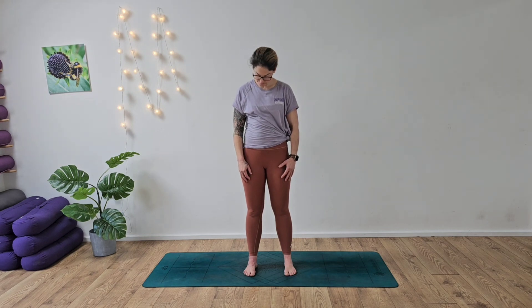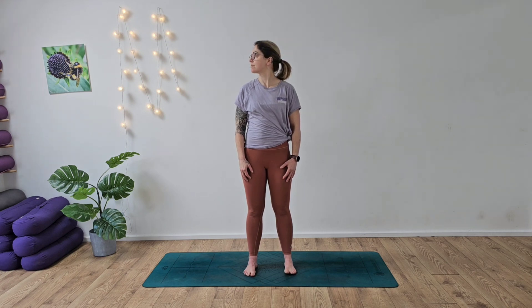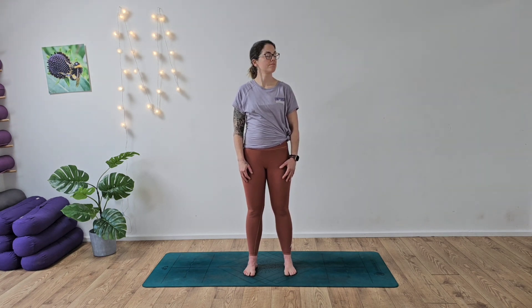Inhale and exhale for the last round. Coming back to centre, looking over your right shoulder and then looking over your left. Inhale over to your right, exhale, release over to your left. Release the chin down to the chest and then inhale, draw the head up — opening up through the front of the throat and the back of the neck. Inhaling and exhaling.